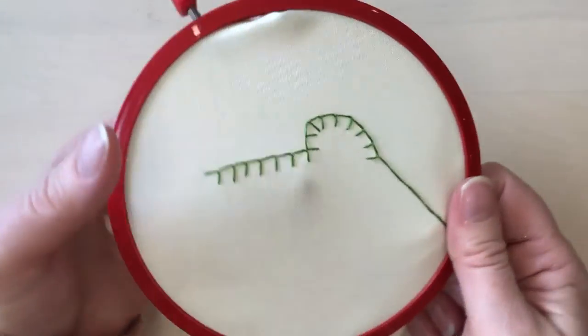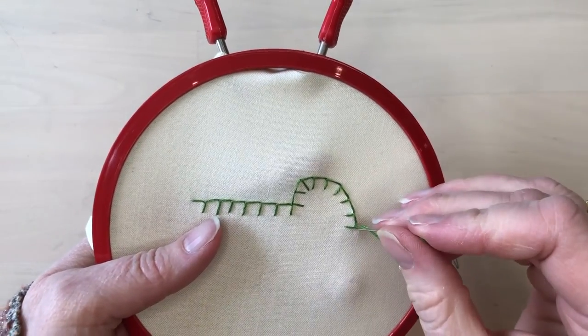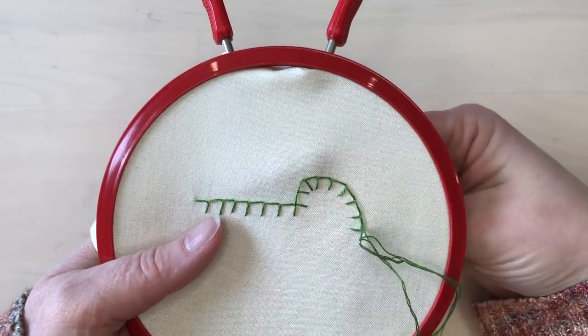Once you're done stitching blanket stitch, you just take a small tacking stitch on the last stitch to hold it in place.